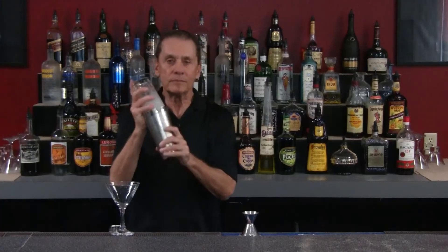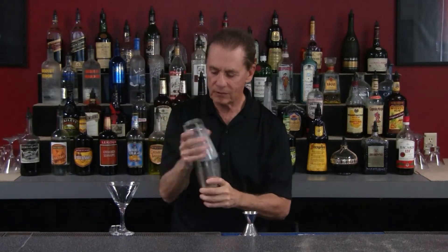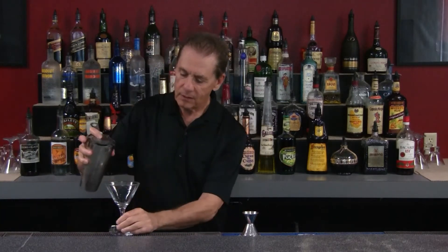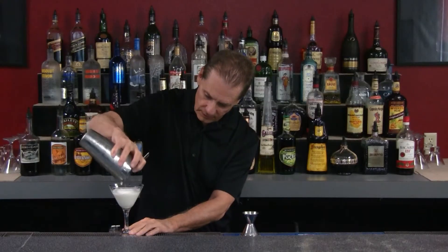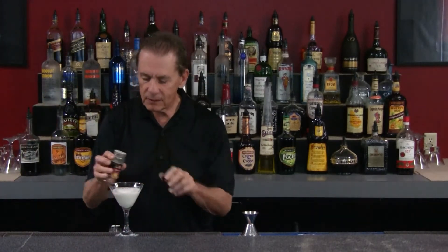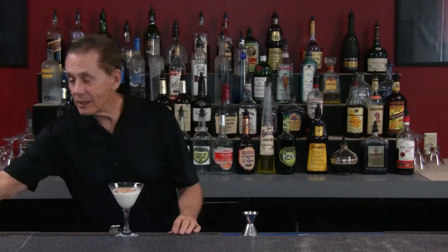Let's shake it all up and get it nice and cold. Then let's put a little nutmeg on it - not too much, we don't want to overpower the drink. And there we have it, our Nagatini!